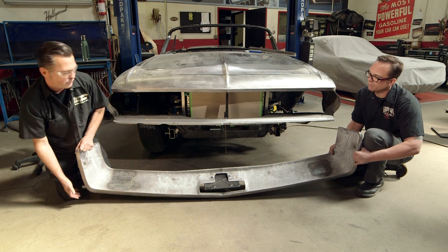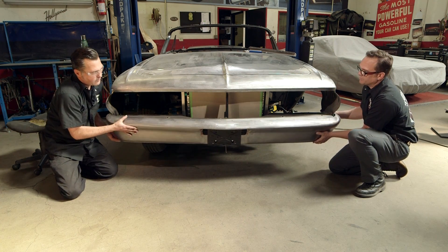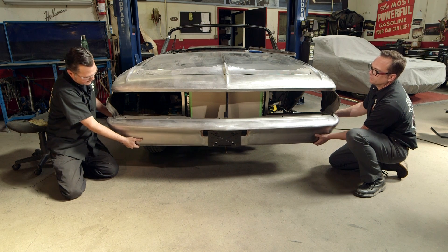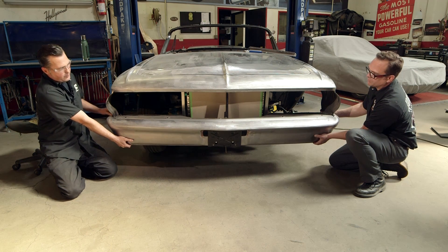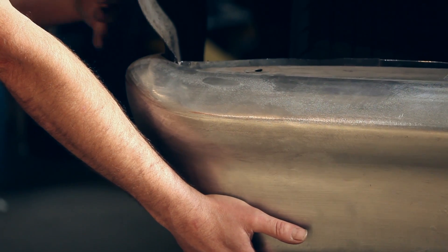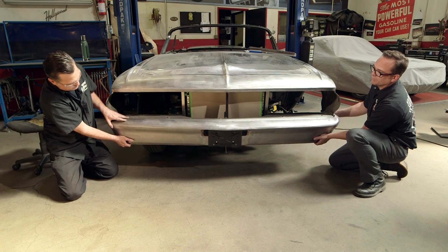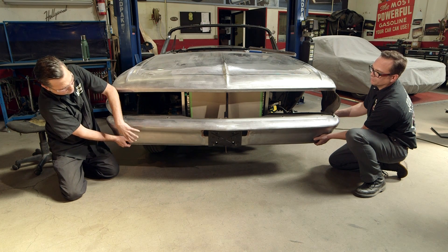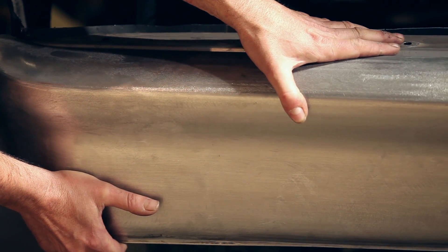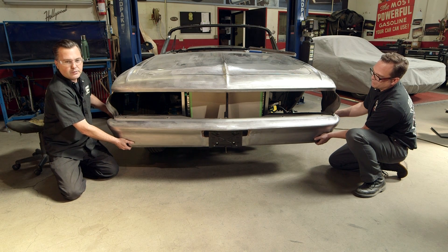It just gives it a cleaner look. We'll stick this on the car. You can see the reason we cut them apart and put them back together is so we can make nice tight gaps here. From the factory, this stuck out probably half inch to three-quarter inch over what we have here. When we fill the bumper bolt holes, we also change the brackets that mount the bumper so we can run it tighter to the body panel. It just gives an overall cleaner look, and that's part of what we do when we customize cars.